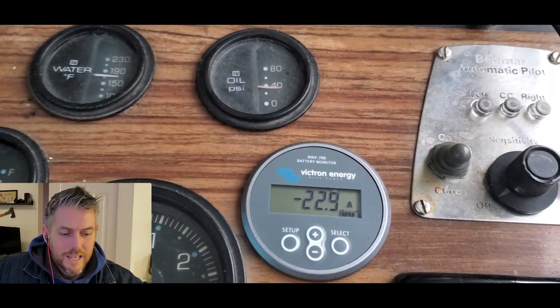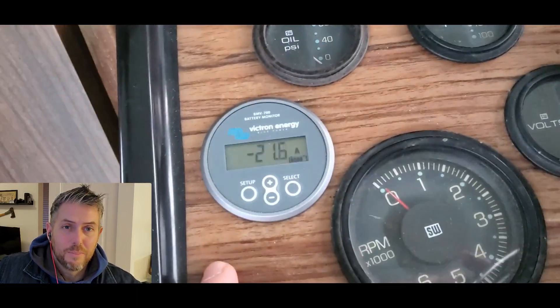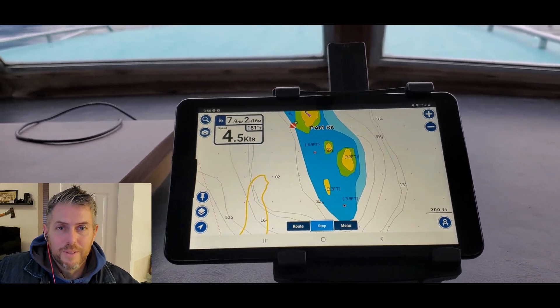At 48 volts, when I wanted to do 4 knots I had to pull 40 amps per side out of the pack. At 72 volts I'm actually only having to pull 20 to 21 amps per side — that's a massive efficiency improvement right there.